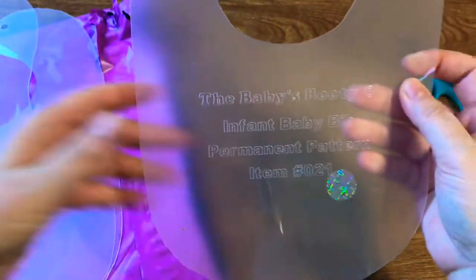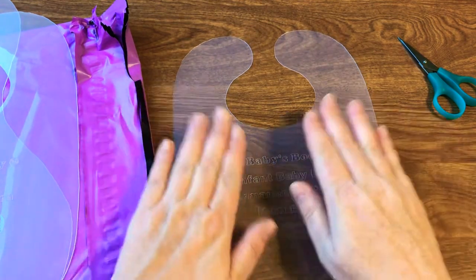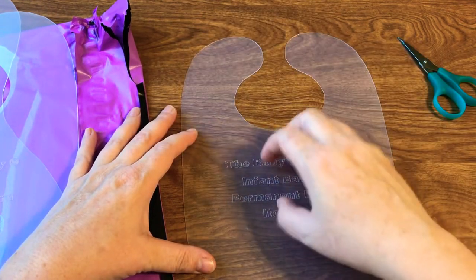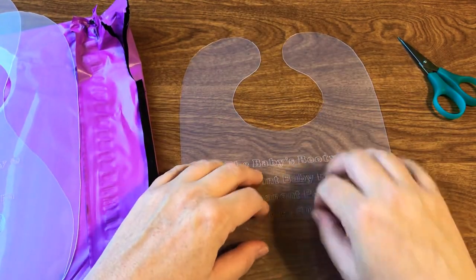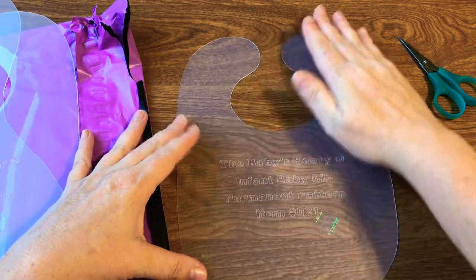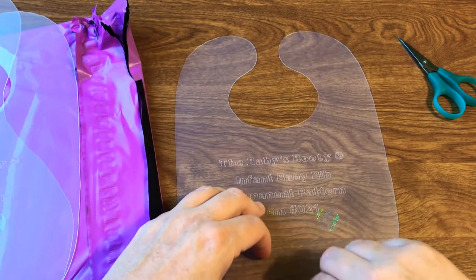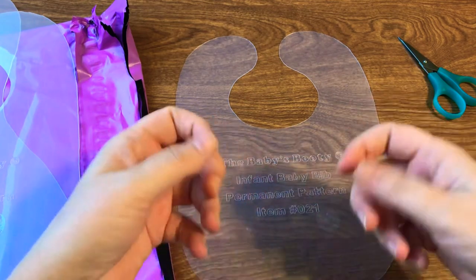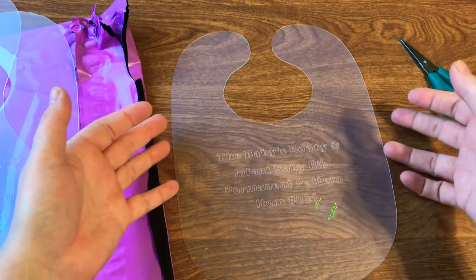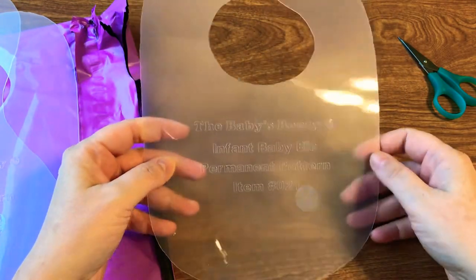We are going to work on this one specifically because it's the smallest and it's going to be the easiest. We're going to do an in-the-hoop one, so we'll show you how to digitize around it, how to place your design in the middle, then put the back fabric over the top, leave the bottom part open, twist it all inside out, sew that bottom part, and then you'll have your baby bib.